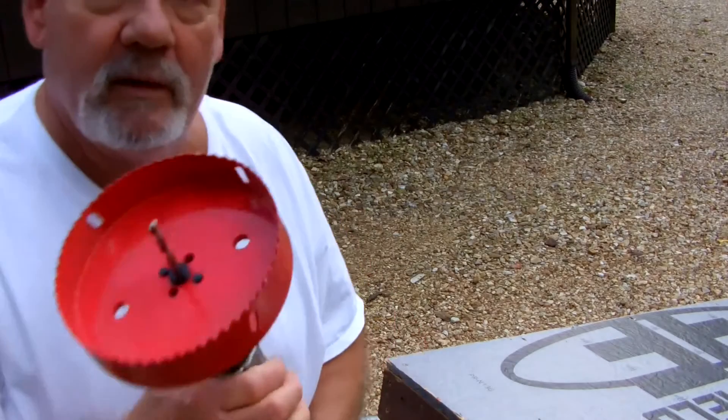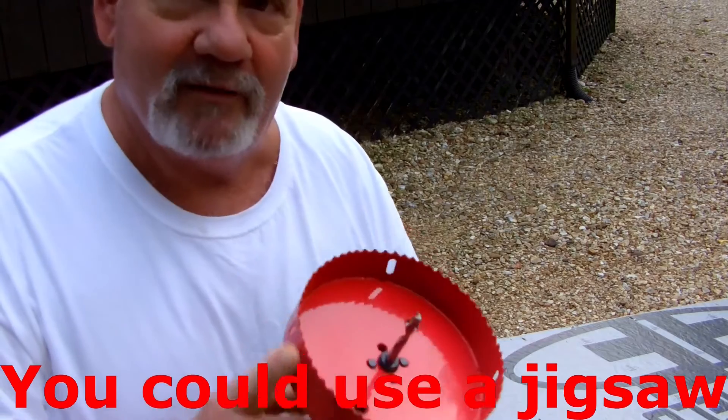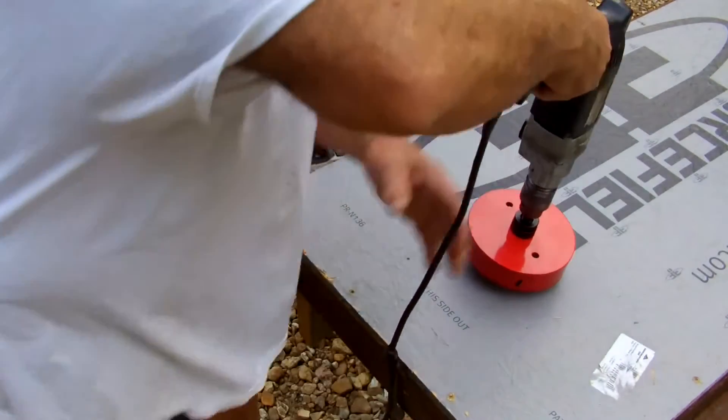Now we've got to drill out. This is the only thing I bought for this project — a six-inch hole saw. I didn't have one for it. Let's give this a whirl.